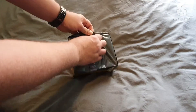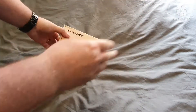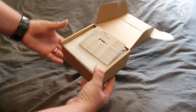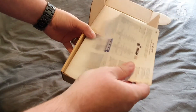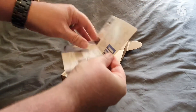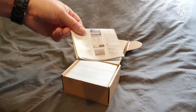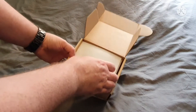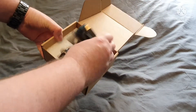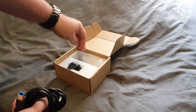Let's unbox it now. There's some kind of instruction manual — that's the English side, and Chinese instructions on the other side. Good luck reading them. This seems to be packaged up quite well. There's a USB cable and a little cloth to wipe the lens down, which is good.